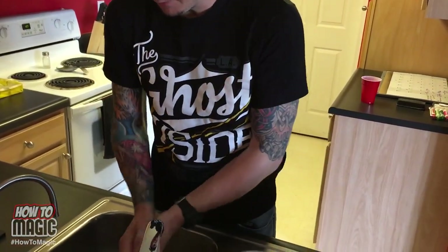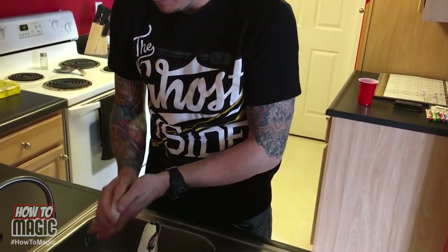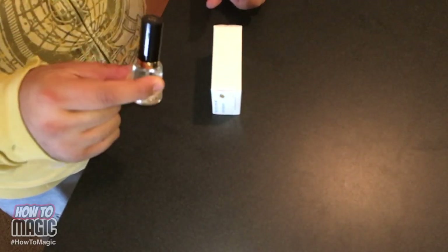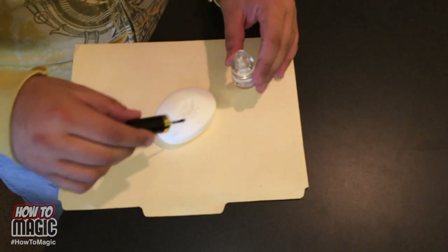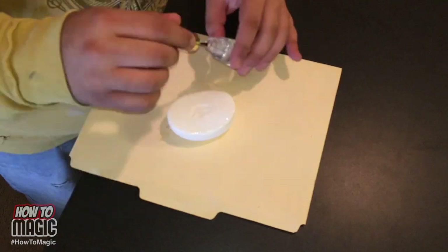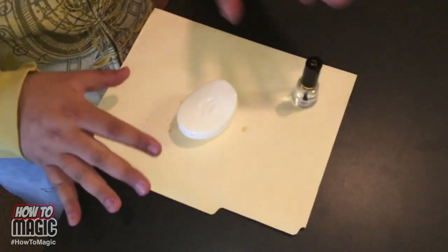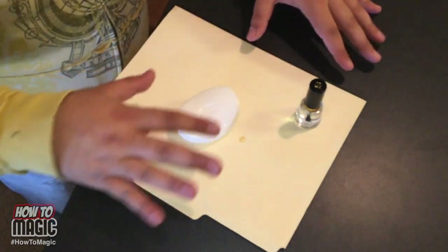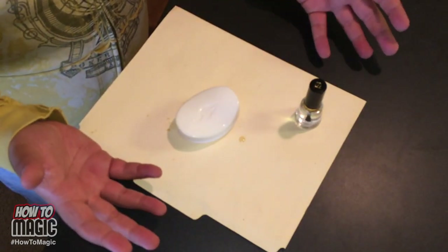This is the magic soap prank. Why's your soap not soaping? Here's the secret: you're gonna take your bar of soap and cover it in clear nail polish. Just apply a thin coat all over the soap. Once you've got a nice coat of clear nail polish on the soap, let it dry. It's gonna look like an ordinary bar of soap, but the invisible protective layer the nail polish creates will stop the soap from lathering up. And that is how you do the magic soap prank.